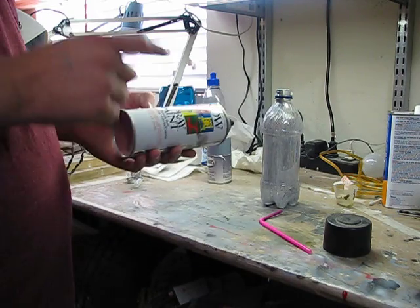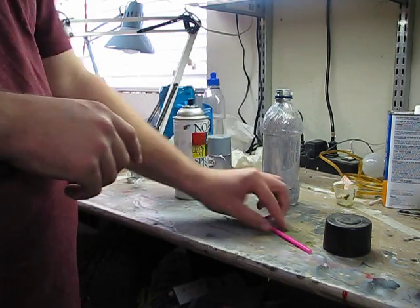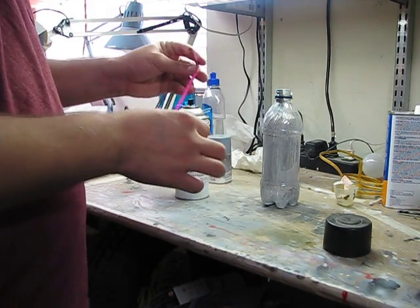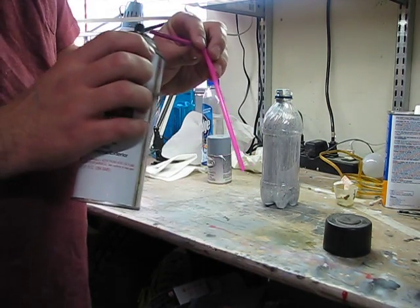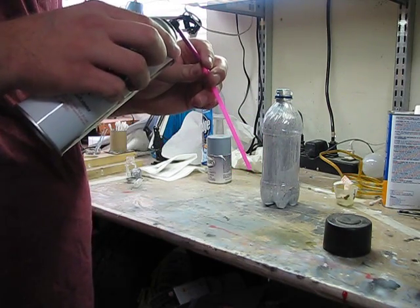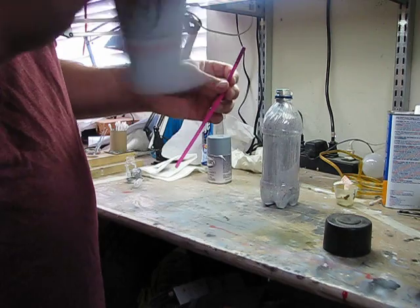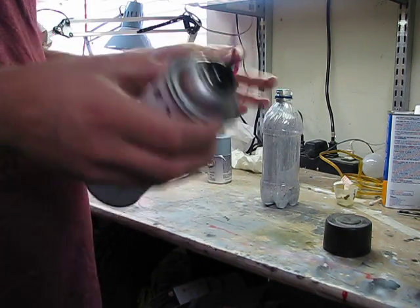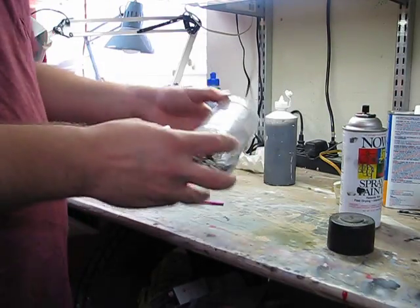What you're going to need is spray paint obviously, a bendy straw — a bendy straw is very important because you can keep the can upright, as opposed to a straight straw where you'd have to angle it awkwardly. You're also going to need an empty bottle.